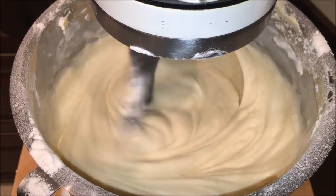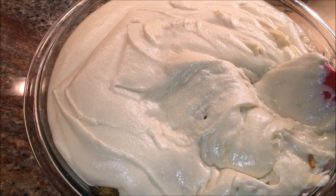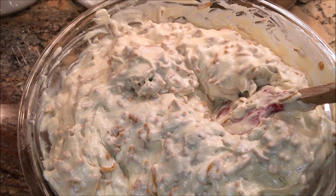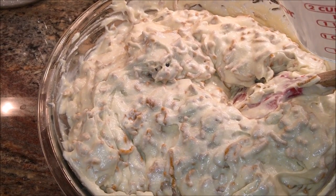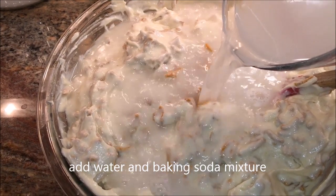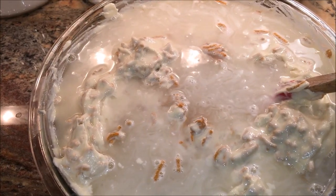The batter should look something like this. I've added the batter to the bowl with the cereal and I'm going to get this all mixed up. Now that the cereal and the batter have been mixed together, I'm going to add that water that had the baking soda added to it and get this blended as well.